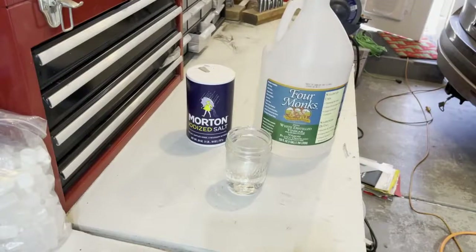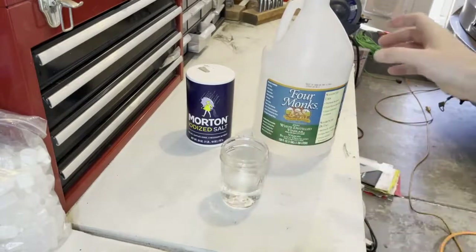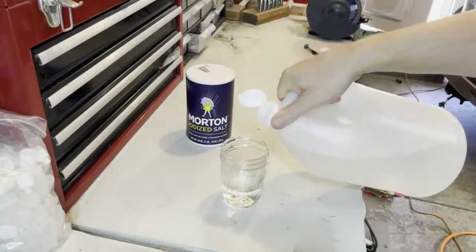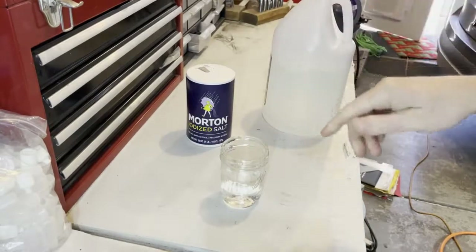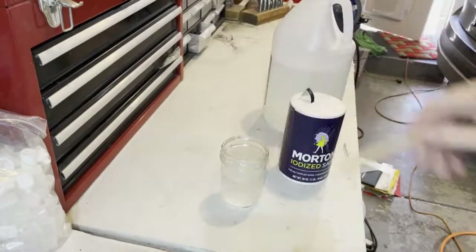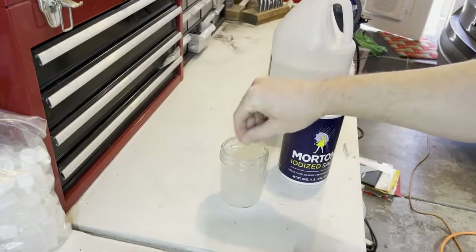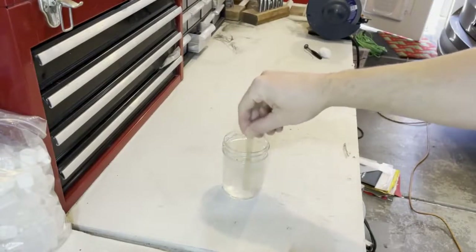Now I have to make the solution we're going to use for the etching. I start off with some warm water — as warm as my faucet will get — and add some vinegar. A lot of people use just water and salt, or just vinegar and salt. I've read a lot and this has worked for me, so I'm going to continue with it. You want to get as much salt as you can dissolve in there; the warm water really helps it dissolve. I stir it up and add a little more salt, and I have my solution. That's part one.